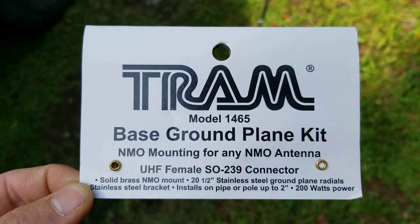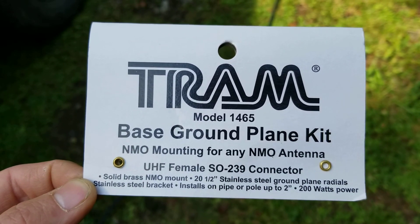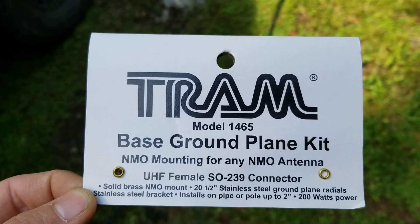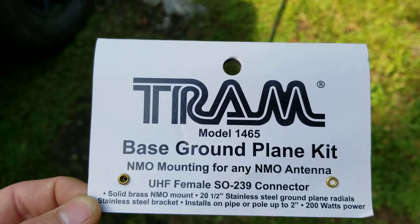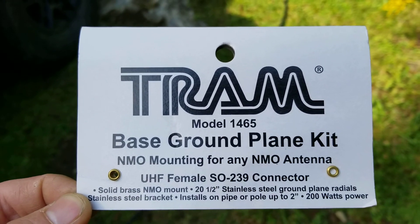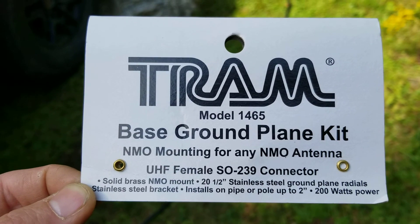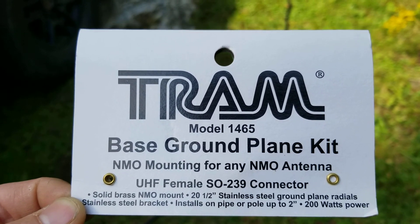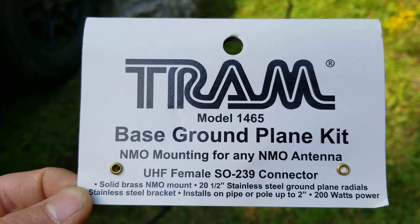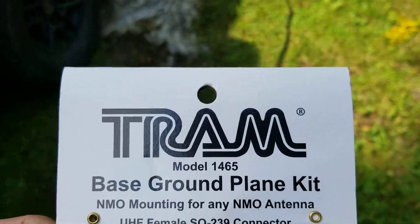I put it to use this morning — I've been using a Tram 1465 ground plane radial kit and a Hustler CG-144. I was kind of surprised when I plugged it in and tilted up the mast that it came to a 1.2 to 1 match. Now I have it running out of my truck up on a mast.